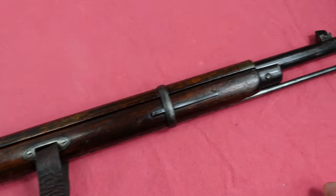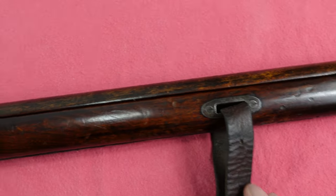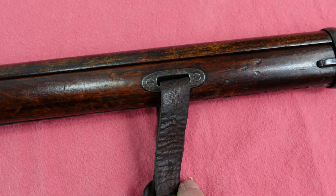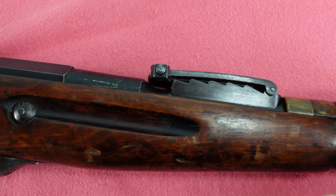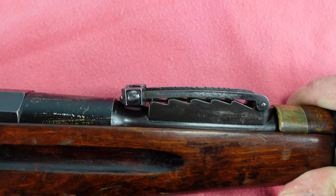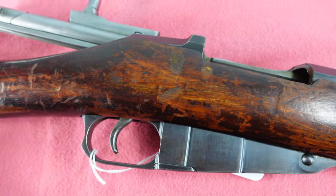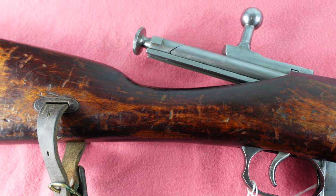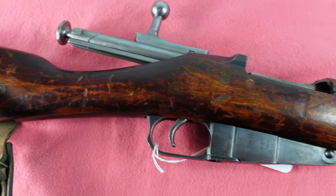It's pretty standard for a dragoon — you've got your standard front sight, cleaning rod, the old style stock with the screw-in sling slots, your old style typical dragoon sight, and all your standard features that you would expect from a dragoon with a hex receiver. Really nothing amazing; it's a pretty beat-up gun that has definitely seen some service.